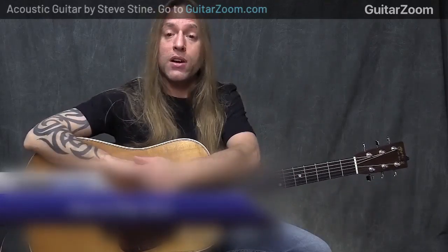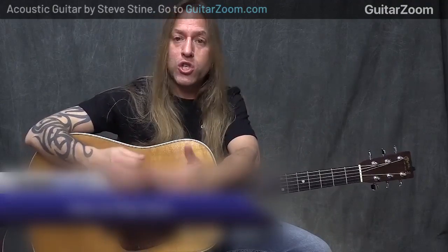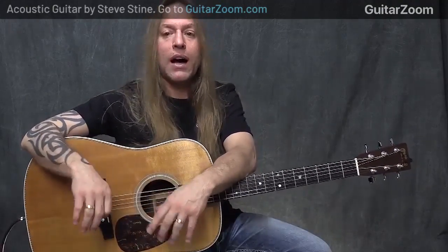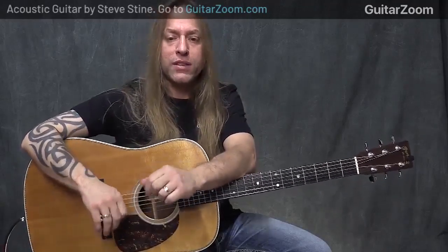Just a guitar, as well as an electric guitar, and those are going to be what I refer to as slurs, which are hammer-ons, pull-offs, slides, bending, vibrato, those sorts of things.